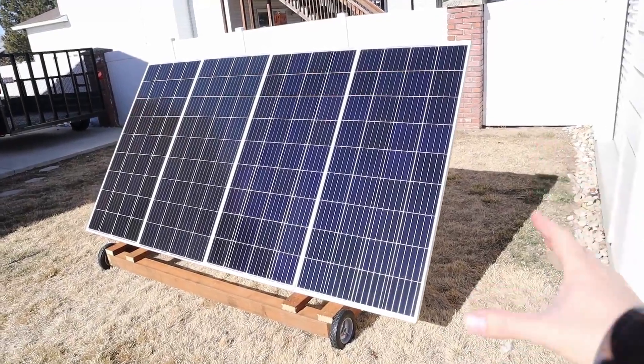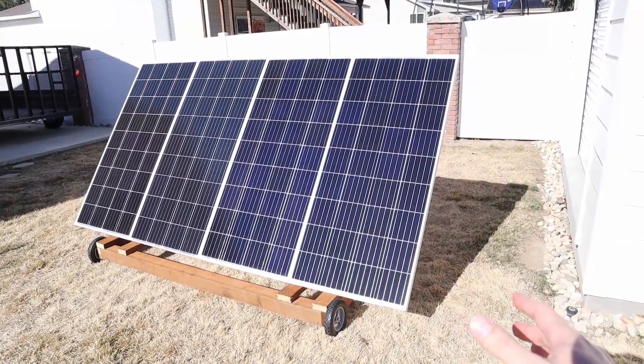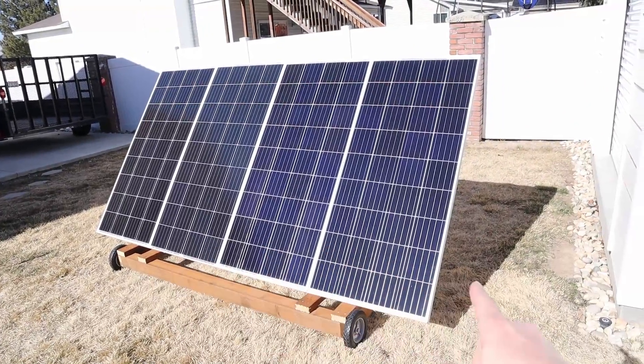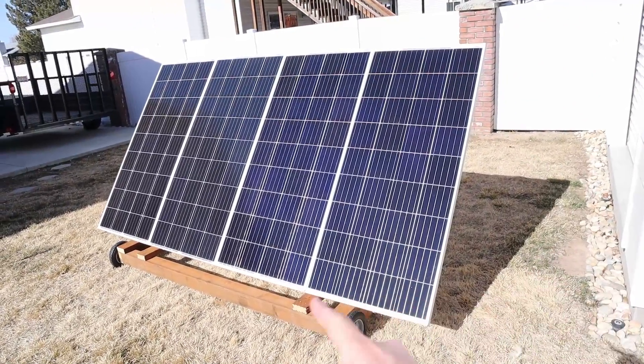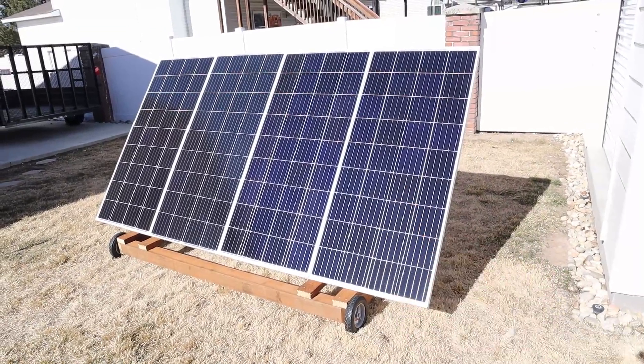You should be able to scale up or down this portable array setup to fit your needs. This is 720 watts, but you could easily go higher using 200 watt solar panels, or go down to just 4 to 6 100 watt panels. Let me go ahead and show you how I put these together.